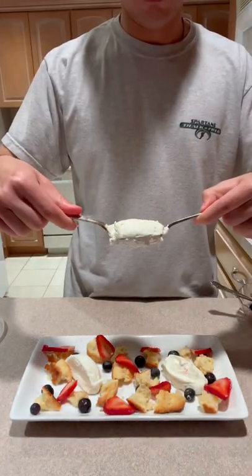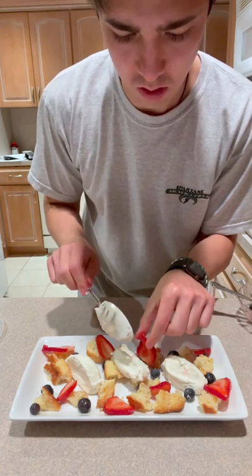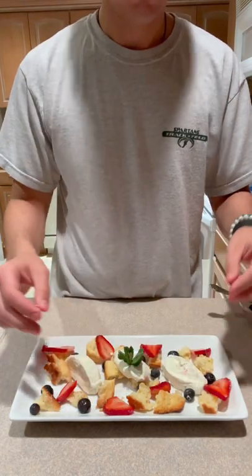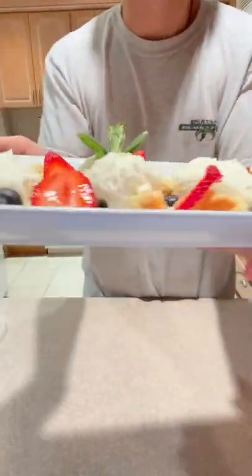Another canal because the universe likes things in threes, not in twos. Look — three. Boom. Fix that strawberry. Mint on top. You took that from a $15 strawberry shortcake to a $40 strawberry shortcake.